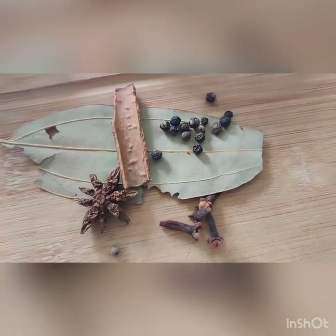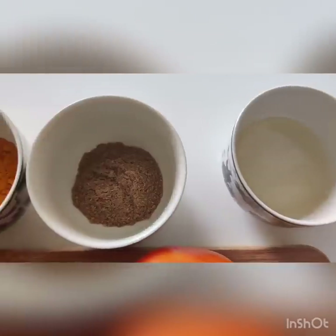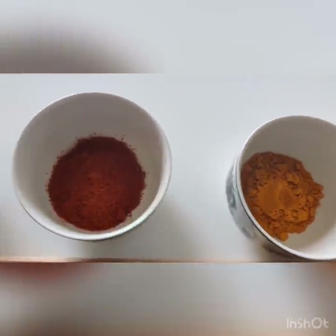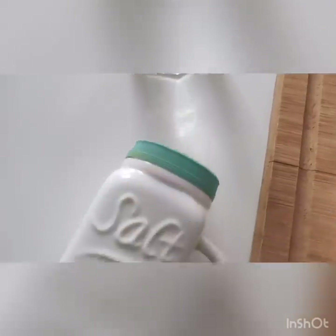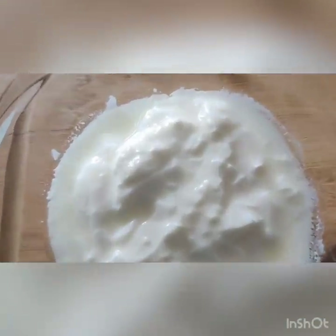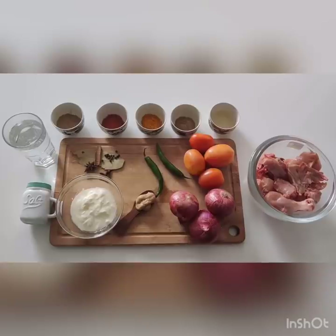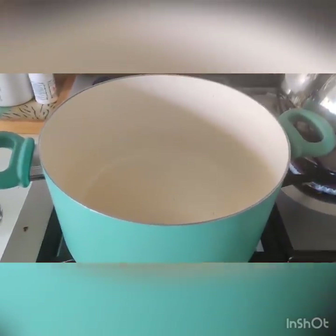Then we have the cooking oil, garam masala, turmeric powder, chili powder, coriander powder. You need some hot water, some salt, and for taste, add some yogurt as well — about two tablespoons. Those are the simple chicken curry ingredients.